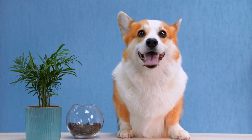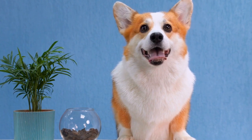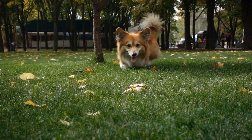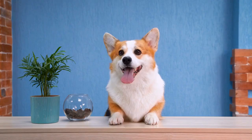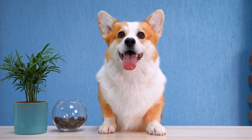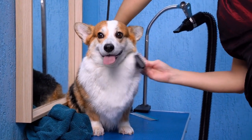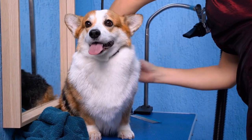Fourth, nail clippers — nail clippers designed specifically for dogs are necessary to trim the nails. Fifth, shampoo and conditioner — choose a dog-specific shampoo and conditioner that suits your Corgi's coat type. Sixth, towels and blow dryer — have some soft towels and a blow dryer ready for drying the coat after bathing. Seventh, ear cleaning solution and cotton balls — use a gentle ear cleaning solution and cotton balls to clean your Corgi's ears.